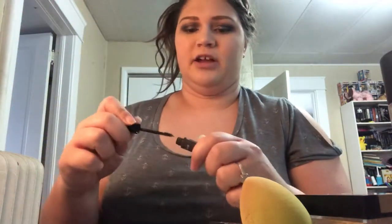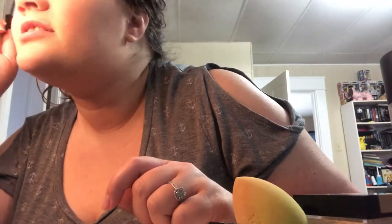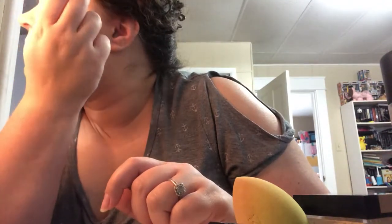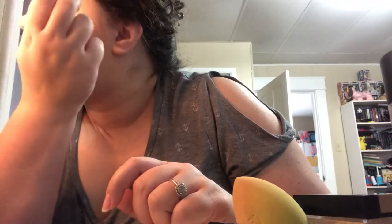Now I'm going to take the Essence Make Me Brow Gel. The only thing with this is I need to wipe some product off on a tissue first, because if I go right into it, it's really intense and I don't like my brows to be that intense — I like a more natural look. This is a really great brow product though if you want a brow gel. It's only about $3, which is something you can't beat.